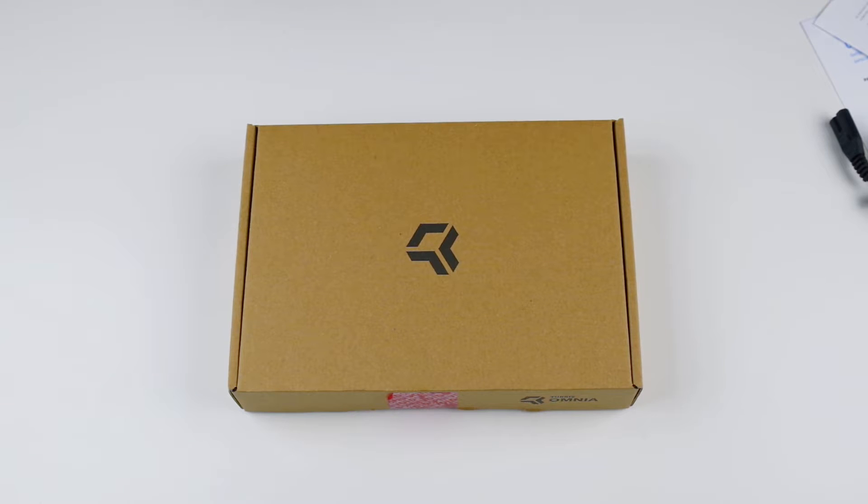What's up guys, it's LH with Lowtech. We're doing a quick unboxing of the Turris Omnia open-source router. This was an open-source router that was actually funded on Indiegogo, which is very similar to Kickstarter if you guys don't know. It was funded pretty close to earlier this year — I think around March — and I'm just getting this today.